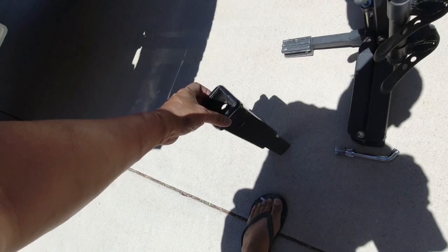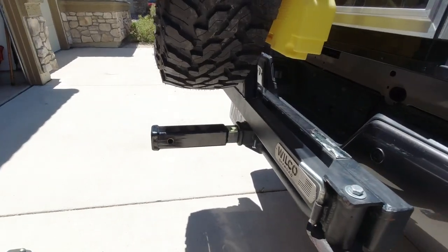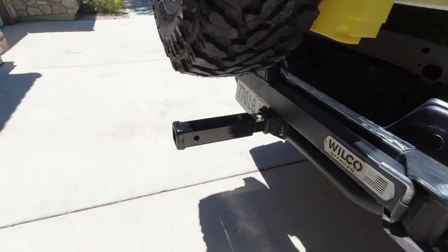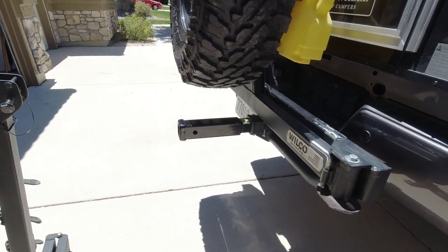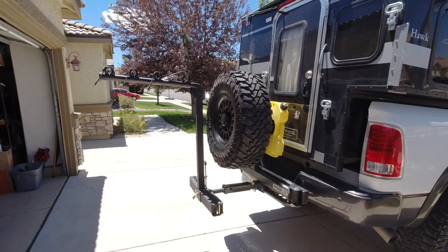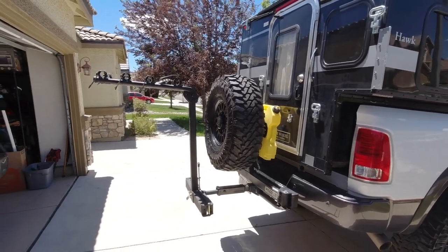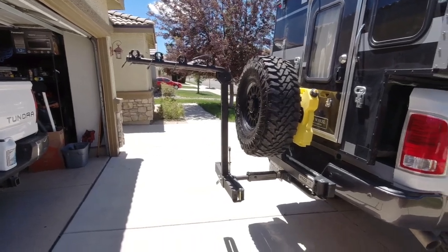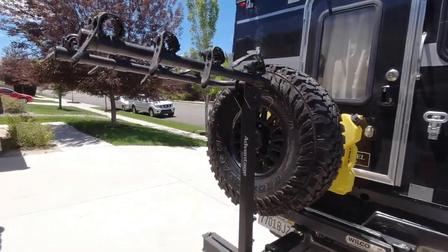All right, so let's put this thing on and see how it fits. There we go — problem solved. Now let's put the bike rack on there. Look at that. That is beautiful. So there you have it — problem solved.